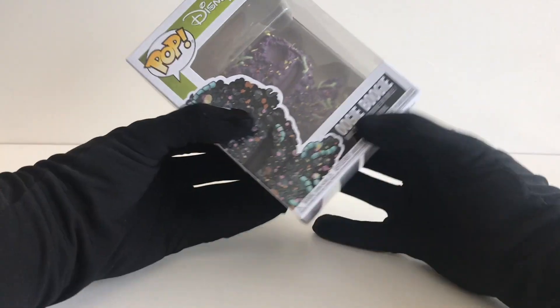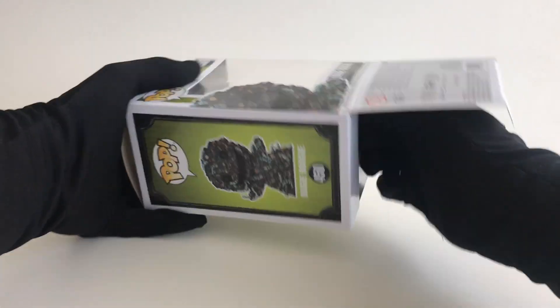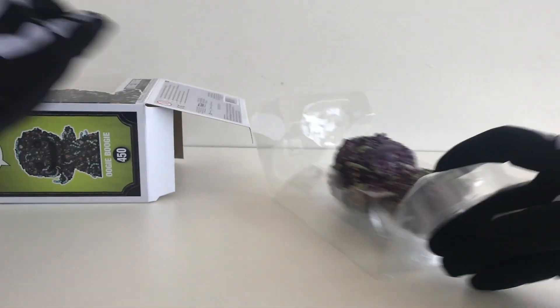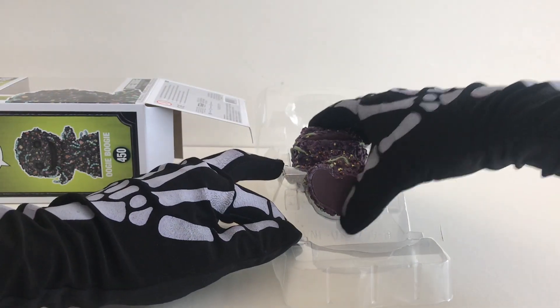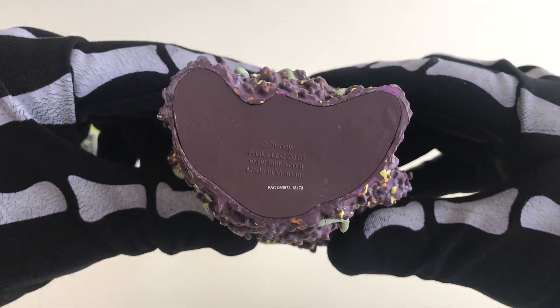Now let's open the box. As you can see, the stamp is on the bottom of the base.